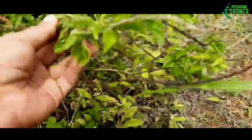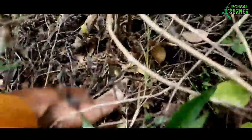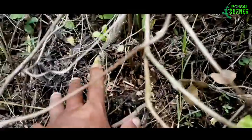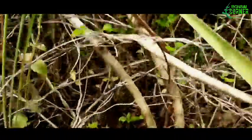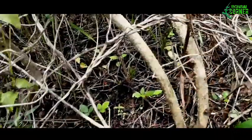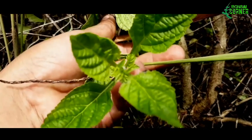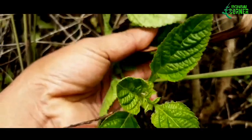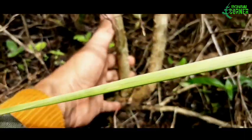Kita lihat daunnya, lumayan rapat, dan sangat potensial untuk dibuat bonsai. Kita coba lihat bongkolnya, batangnya. Ini sebesar jempol orang dewasa, tidak begitu besar. Kita coba cari lagi kalau ada yang besar. Ini ada yang lumayan besar, langsung bercabang dua dan lebih besar dari yang tadi. Daunnya sangat mirip dengan daun lantana. Dan batangnya sangat kuat.